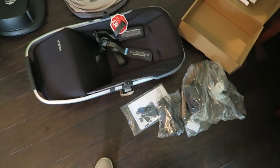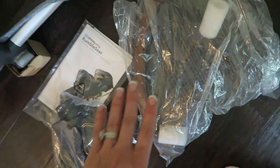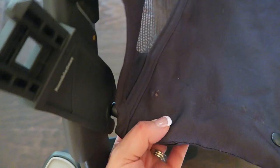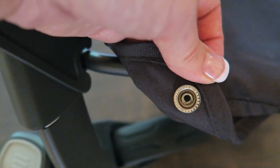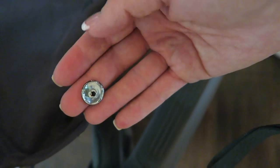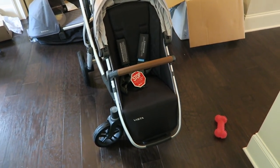Here is how the rumble seat came — the canopy is up there, and it came with adapters and a mosquito net, but there's no rain cover. I'm glad I bought the rumble seat rain cover separately. I had to undo the snap button again to attach the rumble seat adapters, and the top fell off again. The bottom snap looks a little smashed too — the top is completely smashed. That's the only flaw I've seen so far.